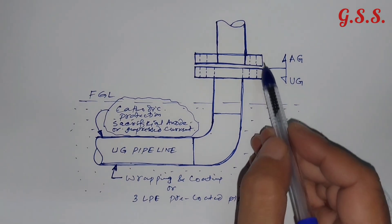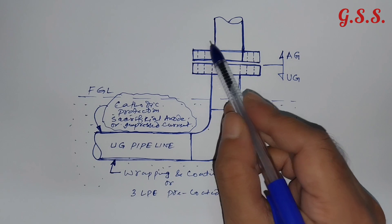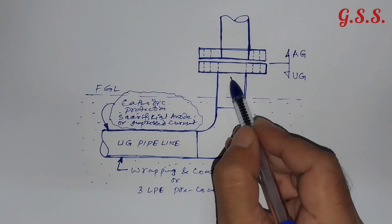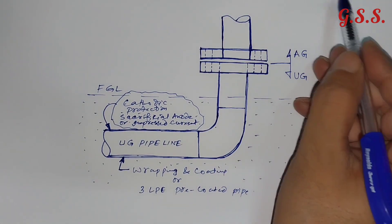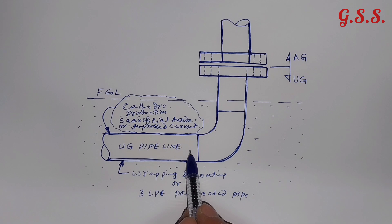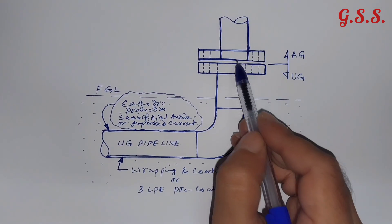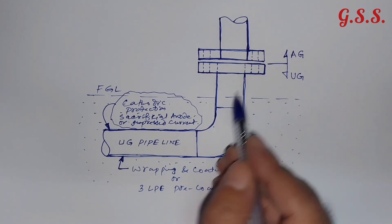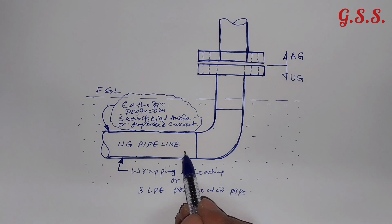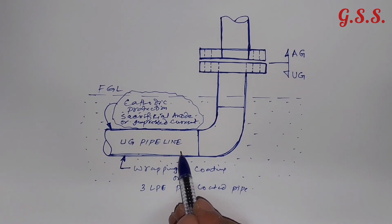Now we will have to make this flange joint electrically isolated so that current from the underground pipeline will not go to the above-ground piping. If the cathodic protection current of the underground pipeline is passed to the above-ground pipeline through the flange studs, then the current of this underground pipeline will be lost and cathodic protection of the underground pipeline will not be effective.